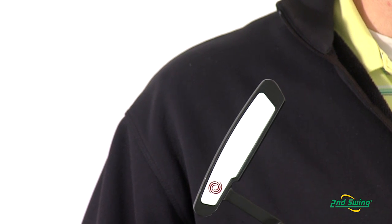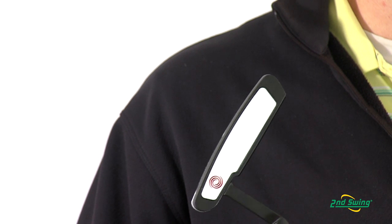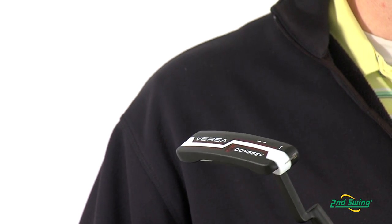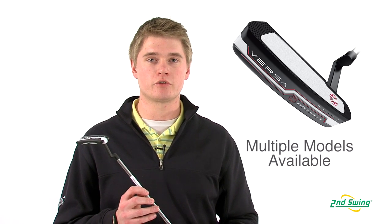The insert on the Versa Putter is designed to increase performance by allowing better feedback through sound and feel. With a wide variety of models and color contrasts, it makes it easy to get the right Versa Putter to fit your stroke type.